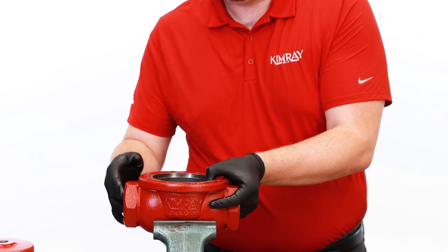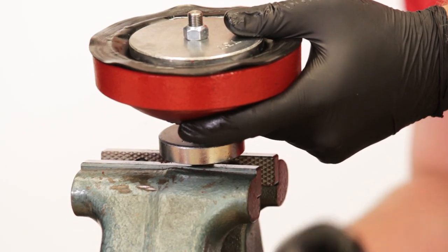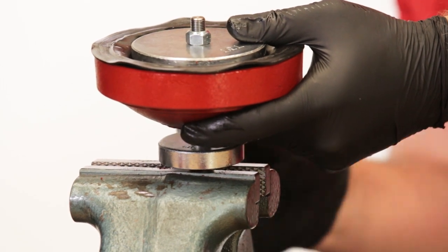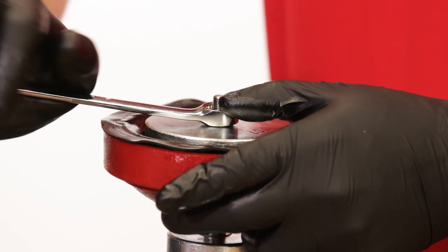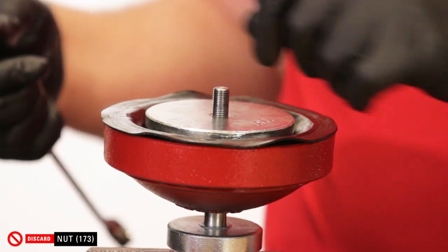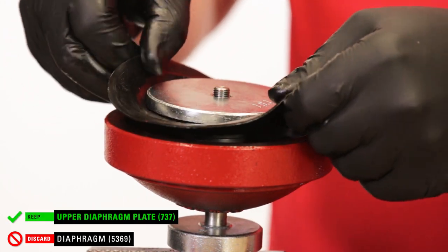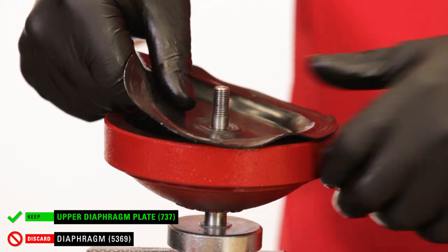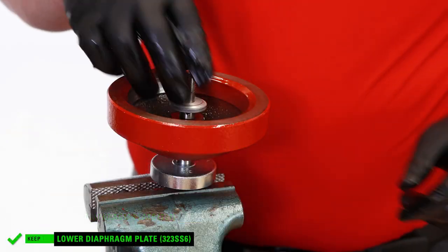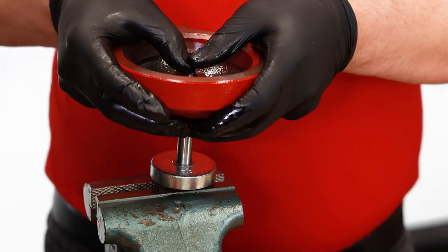Remove the valve body from the vise and put in the lower housing. Secure it by the flats of the nut and not the ratio plug. Unthread the assembly with a 9/16 wrench. You can discard the nut — there is a replacement in the repair kit. Remove the diaphragm plate and discard the diaphragm. Remove the lower diaphragm plate from the stem, then lift off the lower housing and remove the assembly from the vise.